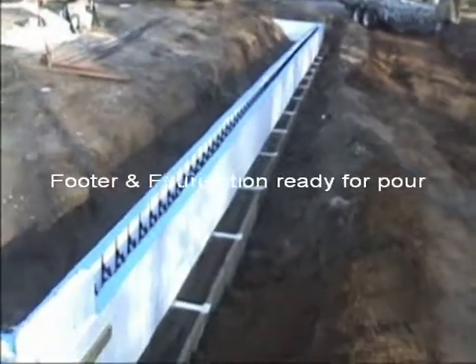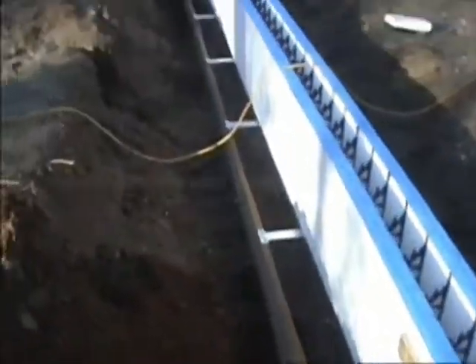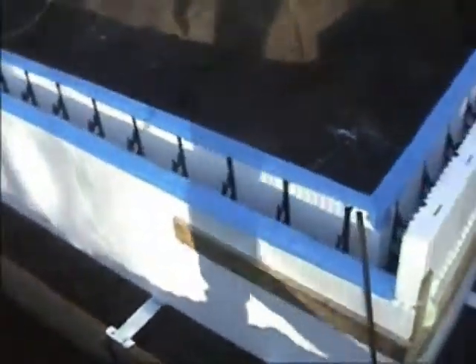We're ready, pumper truck's here. Going to try this new thing — pumping the footer and the wall at the same time, see how that works.